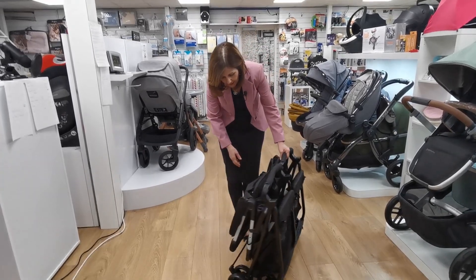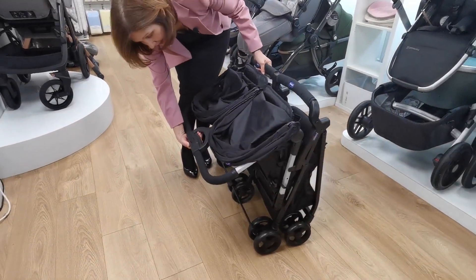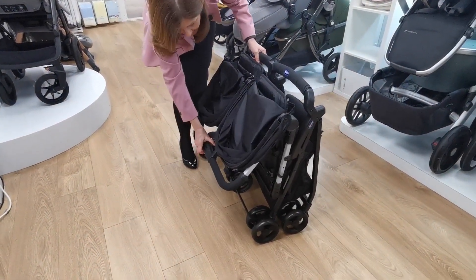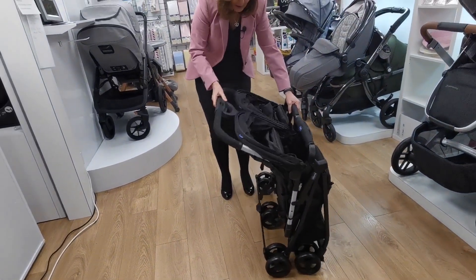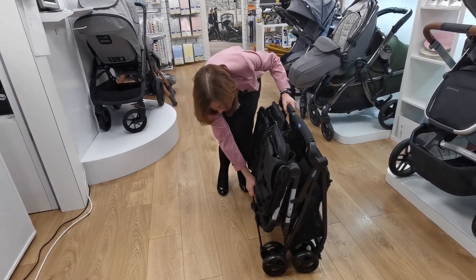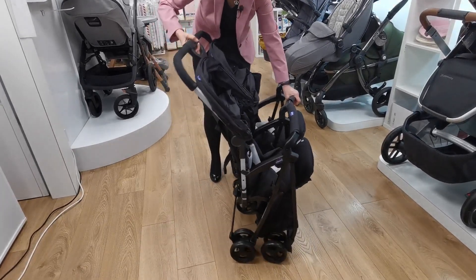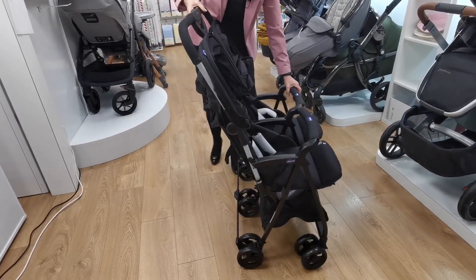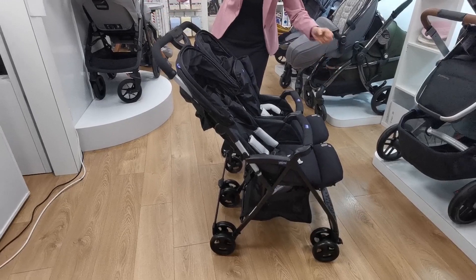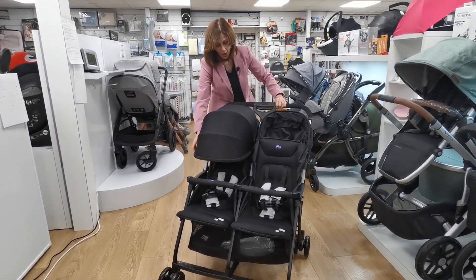So how do we unfold it now we've got it folded up? We use the same mechanism — you literally again need to slide this and push. It's a little bit difficult to demonstrate and do this at the same time, but you literally pull it apart, and as you do it push it that way, push the bumper bar down and pull the handle up. It's like an opposite action, and that's how you pop out your Chicco Oh La La Twin.